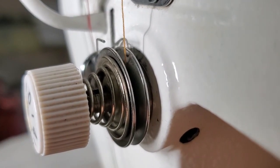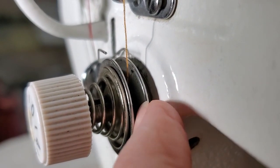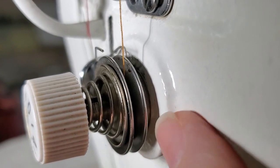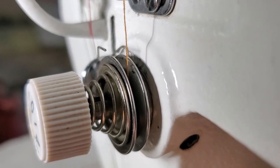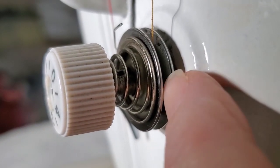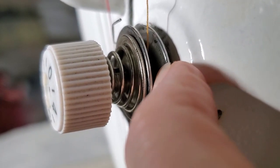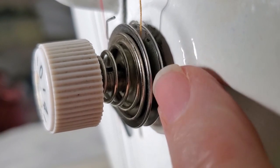When my foot is in the up position, you can see these tension discs separate and they are able to accept the thread — they're kind of floppy. Put the foot down and they are now closed. To get them to separate I have to put quite a bit of pressure on them.